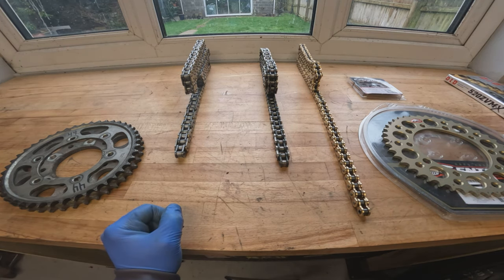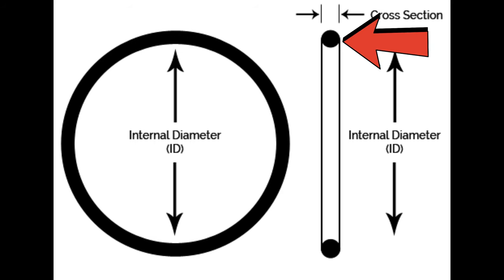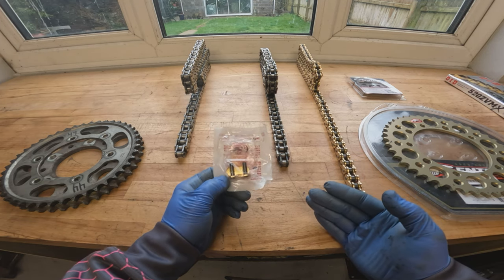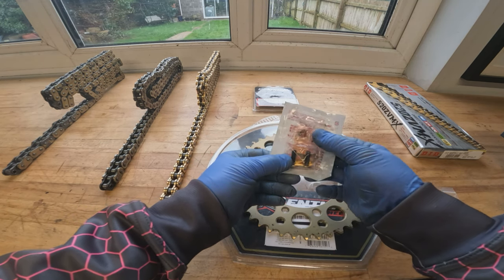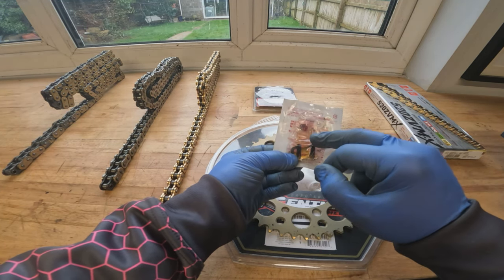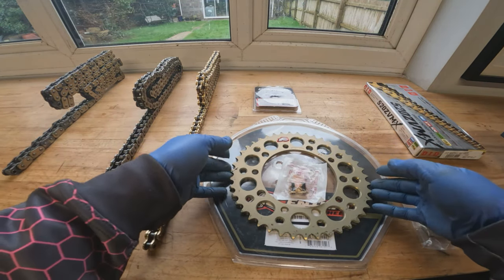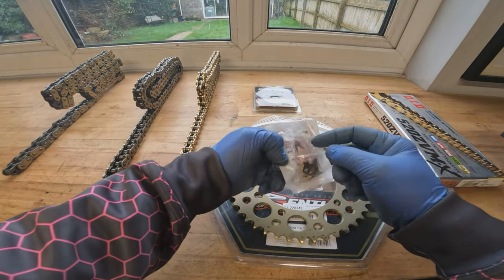Now we'll have a quick chat about O-rings. The differences are O-rings and X-rings. An O-ring is just a standard rubber O-ring with one contact surface. Whereas an X-ring, if you look at the cross section of it, will have two contact surfaces either side. The idea is it performs better at holding the grease into the pin. This is the link to fit the chain — a riveted link. It comes in a pack with grease and some X-rings. We'll explain the difference of the types of rivet links when we fit it on the bike. This all came as a kit: the rear sprocket, the chain, the rivet link with some grease, and the front sprocket.